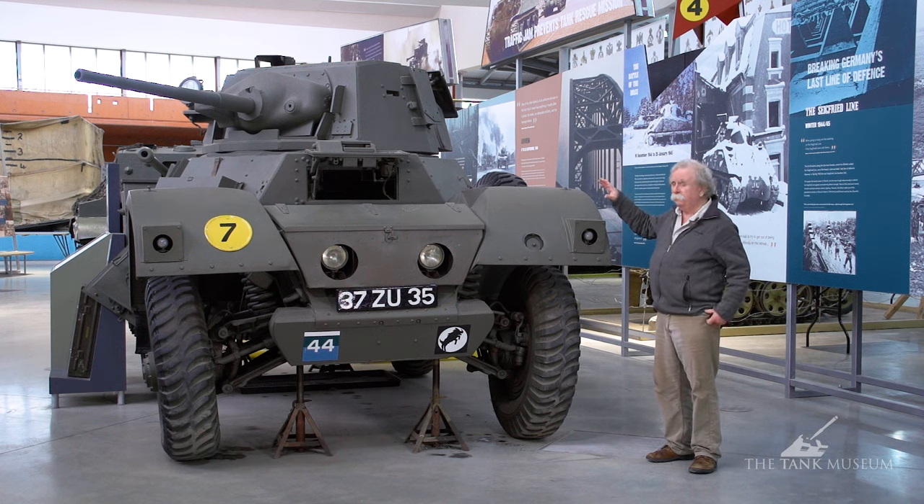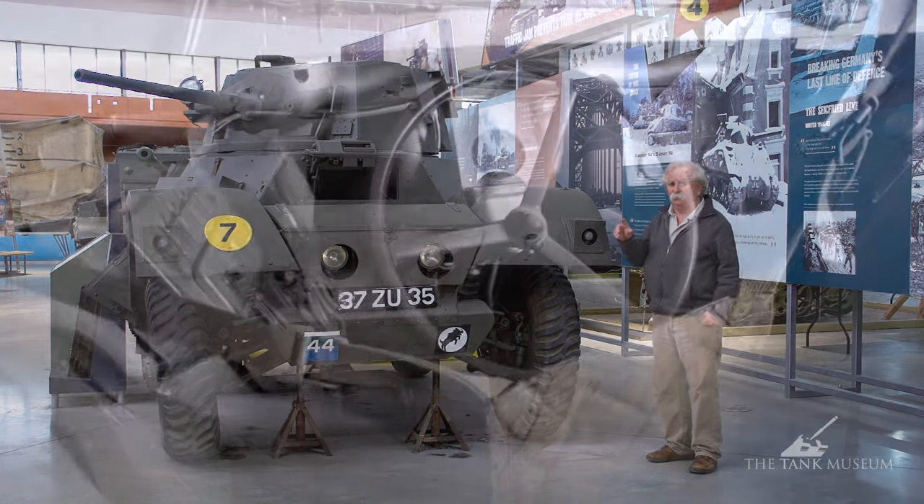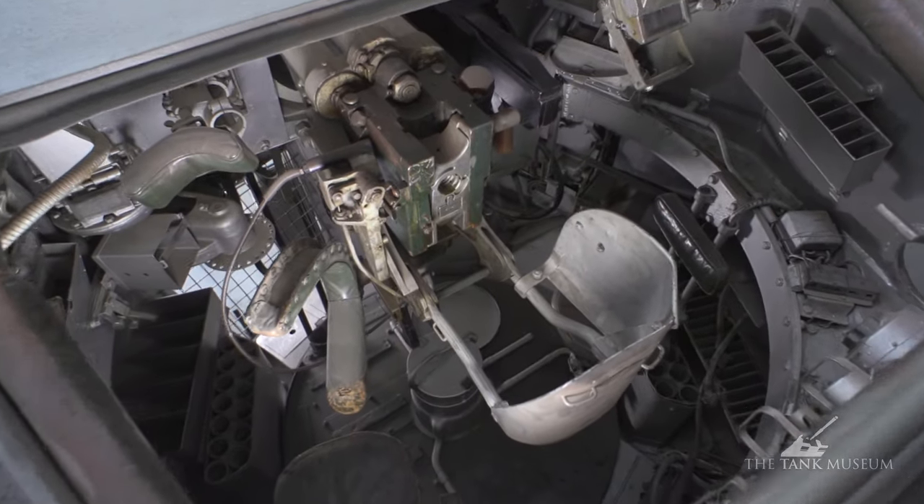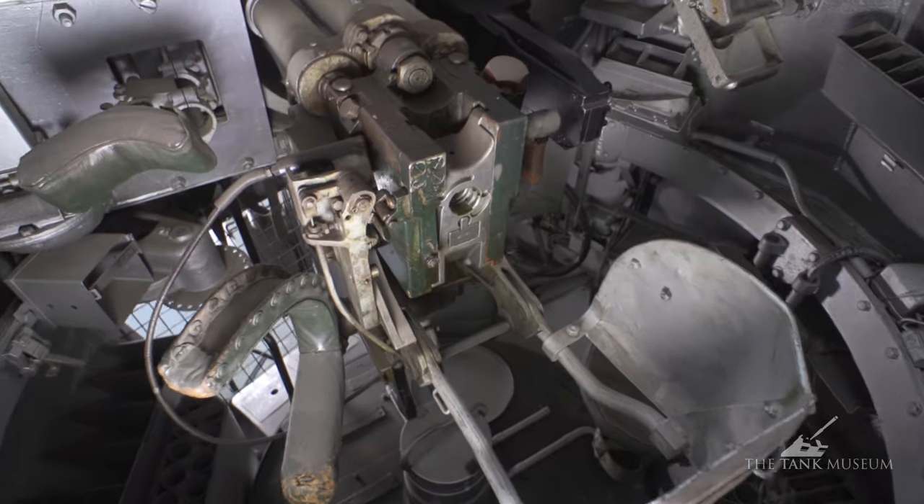This is actually a Mark Two Daimler, which you can tell by the arrangement of the mantlet. It was a three-man vehicle: the driver sits in the front, you've got two men in the turret, and the vehicle commander is also the loader in his spare time when he's got any.